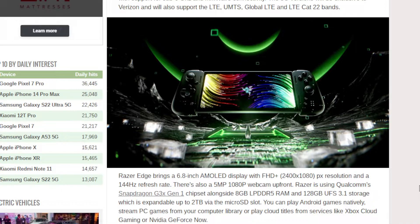Razer is using a Qualcomm Snapdragon G3 Gen 1 chipset alongside 8GB RAM and 128GB UFS 3.1 storage. It's also got a 2TB expandable microSD slot where you can put some extra games.